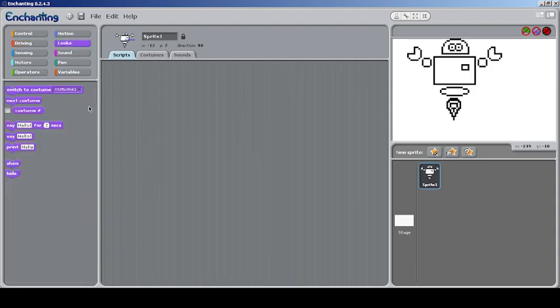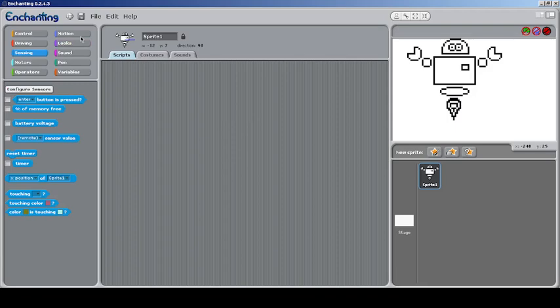In the Looks section, most things are removed. You can print 'Hello' — if the device has a display it will show text there. Some basic functions remain. In Sensing, you can check if a particular button is pressed, but only Enter, Left, and Right are available, probably because those are the buttons physically on the NXT device itself.